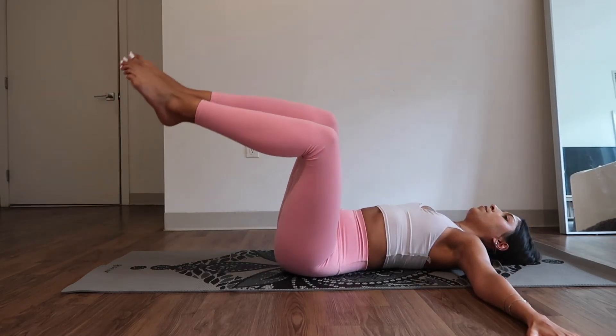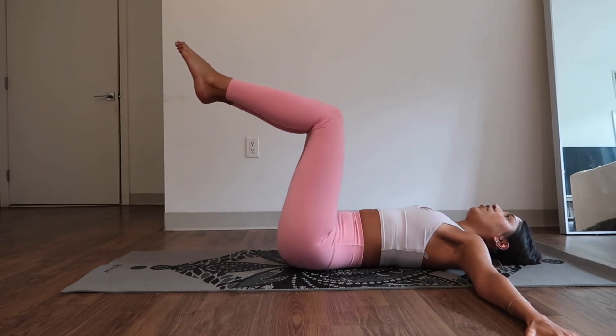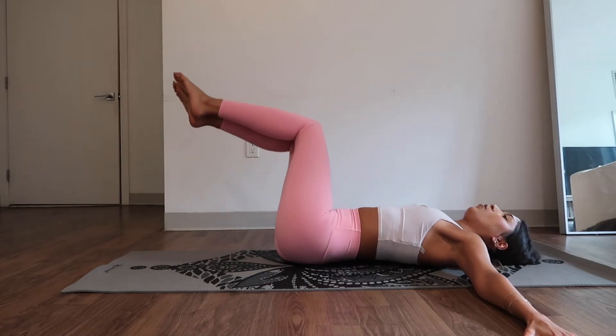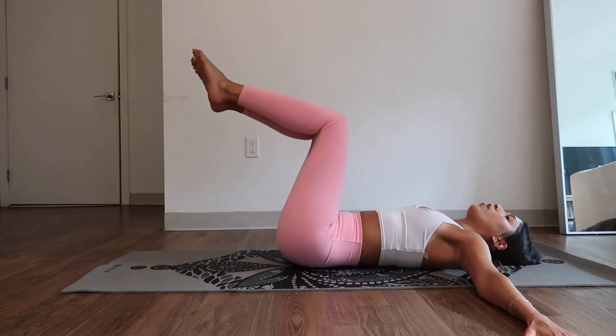Three. Just open your face. Two — be nowhere else but your mat. Last one. Side. One.